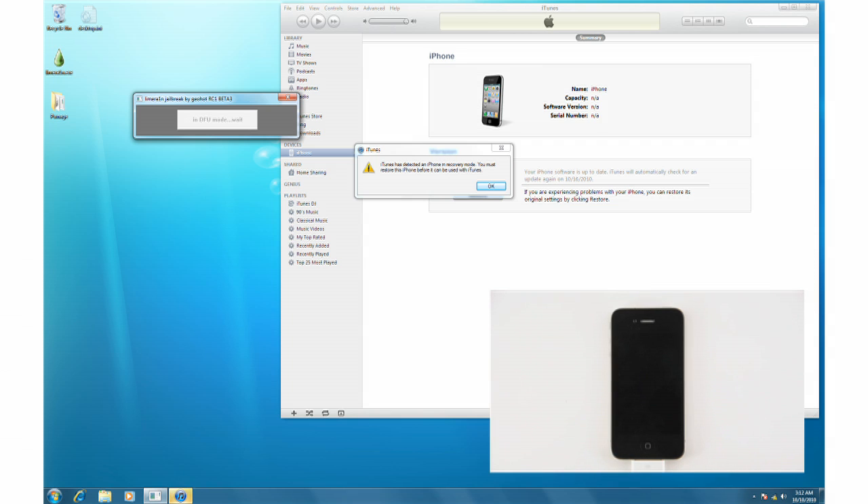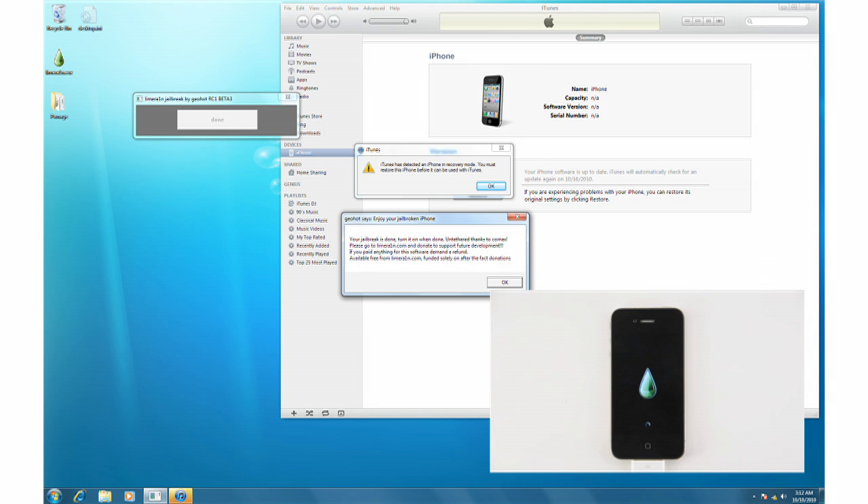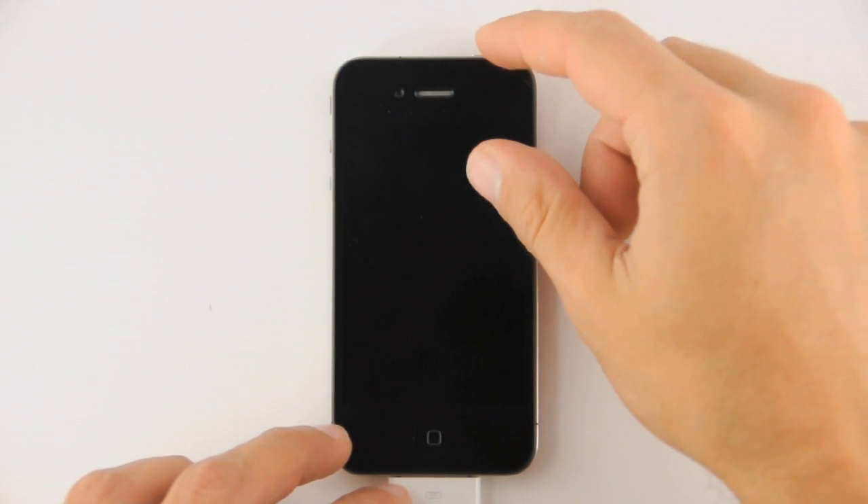Be patient as LimeRain jailbreaks your device. A pop-up will appear letting you know when it has completed. Your iPhone will then be powered off. Press the Power button to reboot the device.